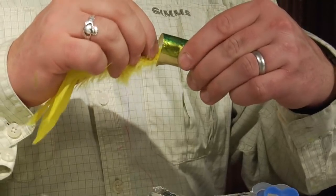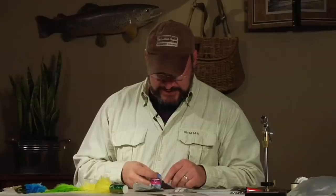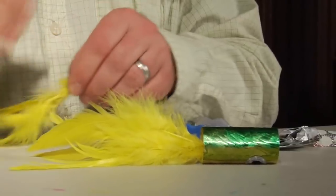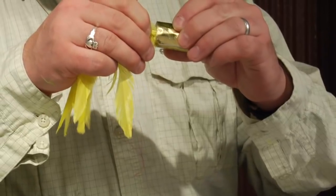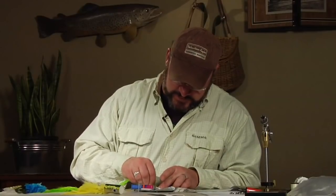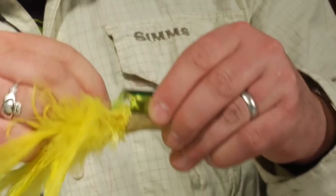We're keeping the yellow feathers on the bottom to match the color scheme perfectly. Because we're making our epoxy in little batches so as not to waste any, we're going to mix another small batch of three-minute epoxy as we work our way around the fly. We'll square off the butts on the feathers, dip them in the epoxy, and line them up with the next hole, inserting them into that hole. Now we're going to do a couple bands of chartreuse on each side as we work our way up to the top of this fly.